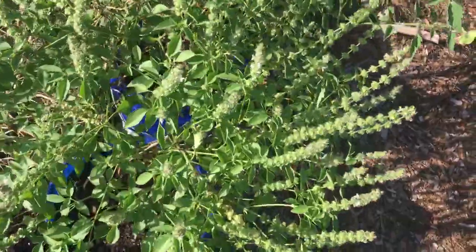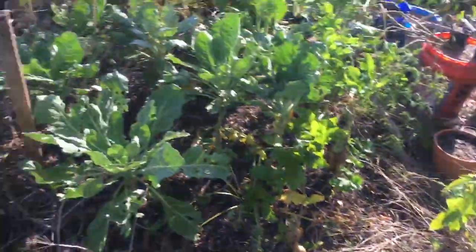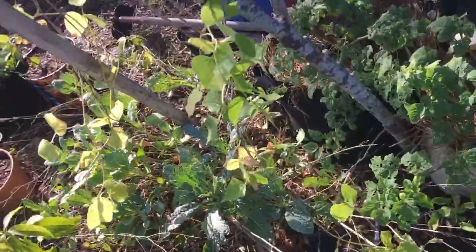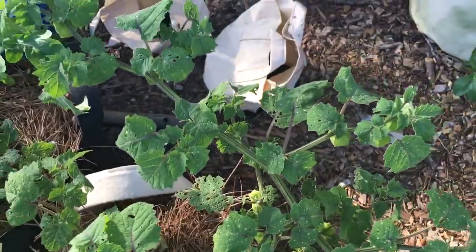Big basil plant going to flower here, my dwarf kumquat citrus trees, another dwarf kumquat tree, and a collard patch over here. Collards are handling the heat. I've got some kale mixed in here, and some ground cherries. Ground cherry is hands down my favorite thing to grow — if I ever win the lottery and get acreage, I'm going to be a ground cherry farmer.